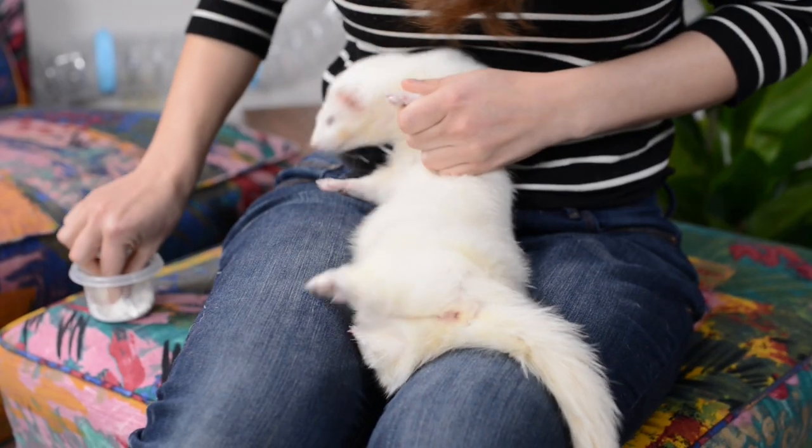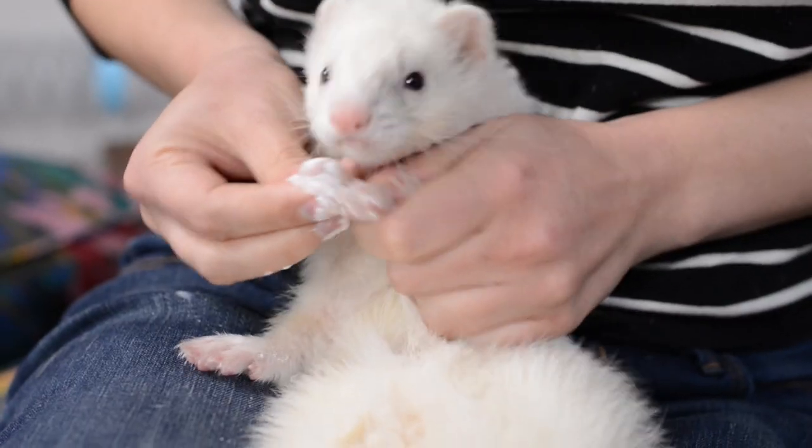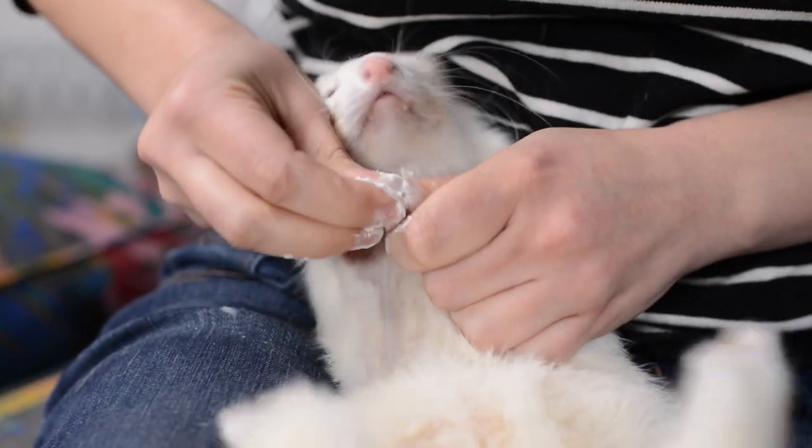If you do end up cutting that quick — that pink part in their nail — don't panic. They may start to bleed. It is painful for them, but it happens. If you have that styptic powder or cornstarch on hand, take a little pinch of it and apply pressure to that nail that you cut too short that's starting to bleed. This will help stop the bleeding, but if it keeps bleeding for more than a few minutes, you really should consult your vet.